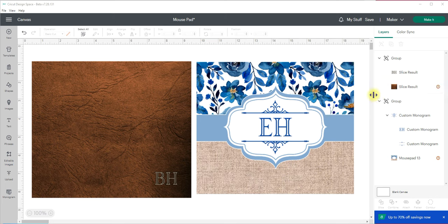Hi friends, welcome back or welcome if you're new. My name is Emma and this is Emma's Cottage. In today's tutorial we are going to go over how I created the templates or the designs for the mouse pads that we did in our last tutorial.